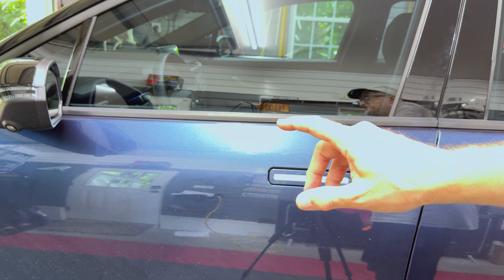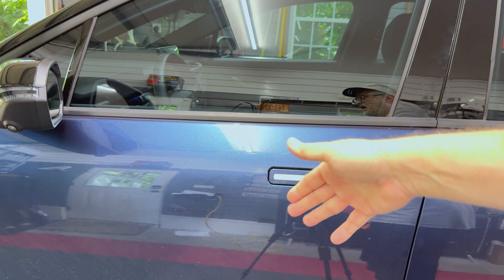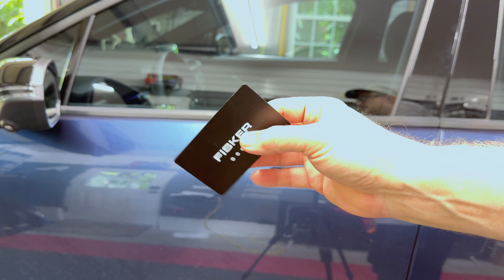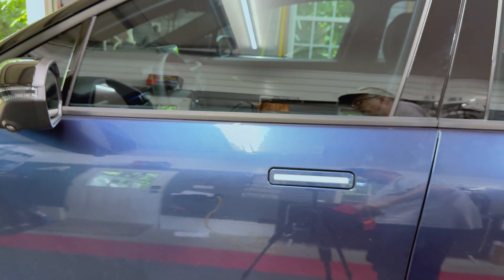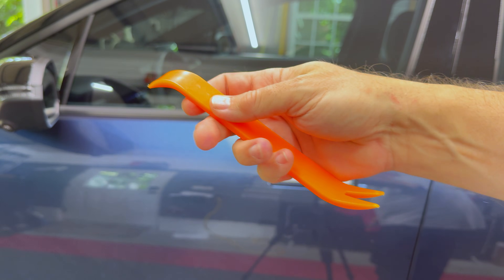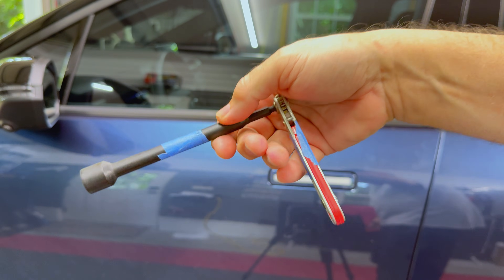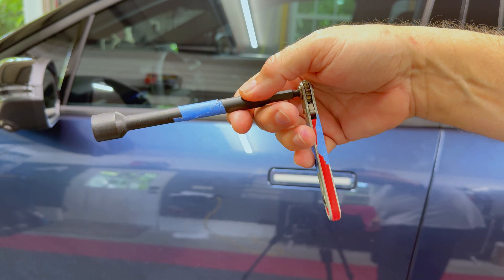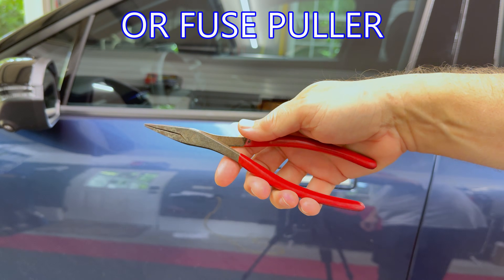To perform this procedure you need roughly 30 minutes of time, so give yourself enough time to work on this project. The things you're going to need are a key fob or key card to access the vehicle, a plastic pry bar to remove the service lid on the front of the car, a 13 millimeter magnetic socket ratchet wrench to remove the two bolts holding the hood in place, and finally a pair of pliers to remove the fuse.